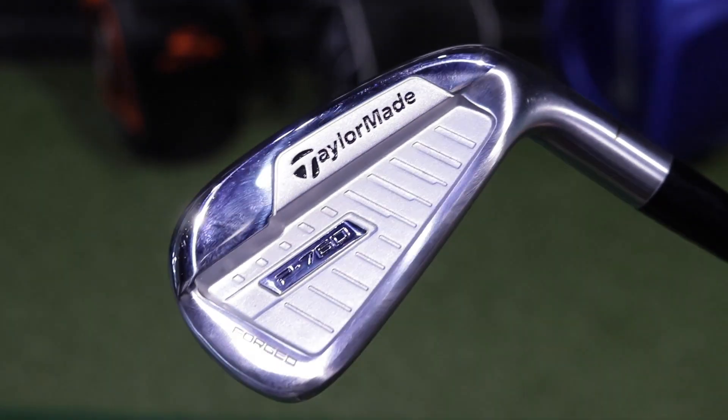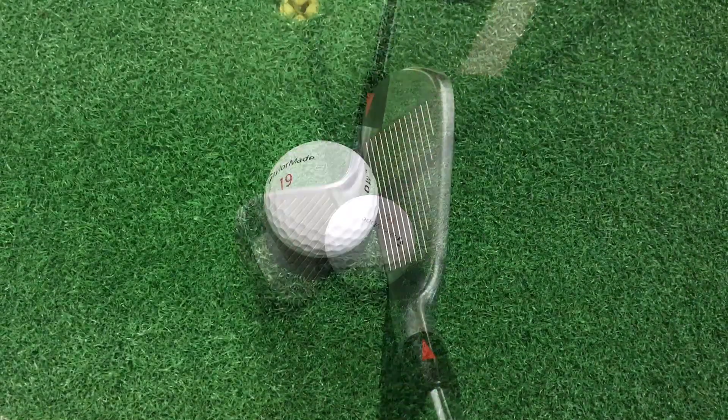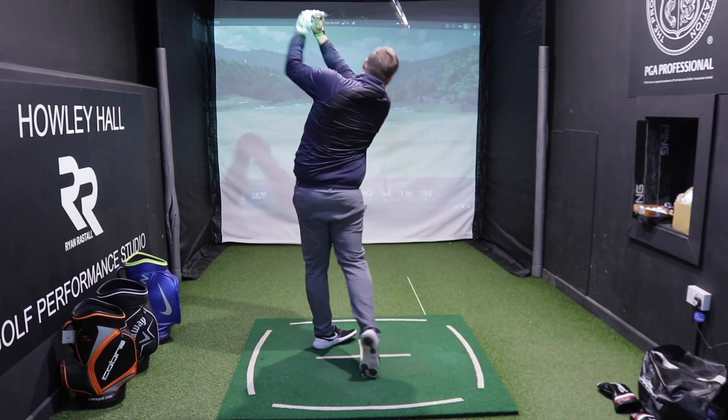So the TaylorMade P760 iron. The P790 was really, really popular with a speed foam filled head. The P760 has similar technology but will appeal to the better player. It has a slightly smaller head when you look down at address — very, very compact. Forged, so it feels absolutely fantastic. Not only is it premium in terms of its manufacture and construction, but it feels great, looks great, and performs great.